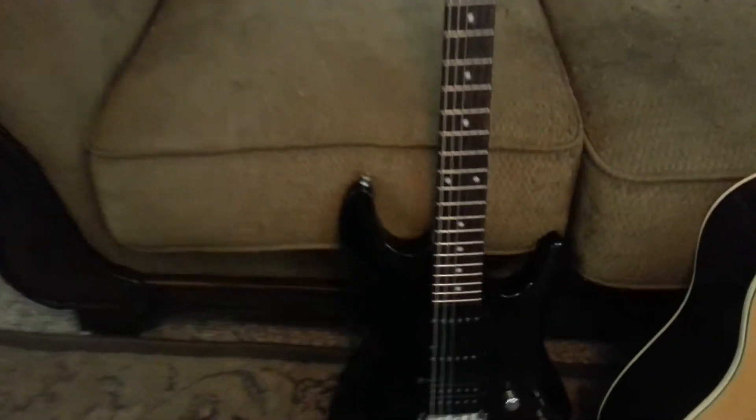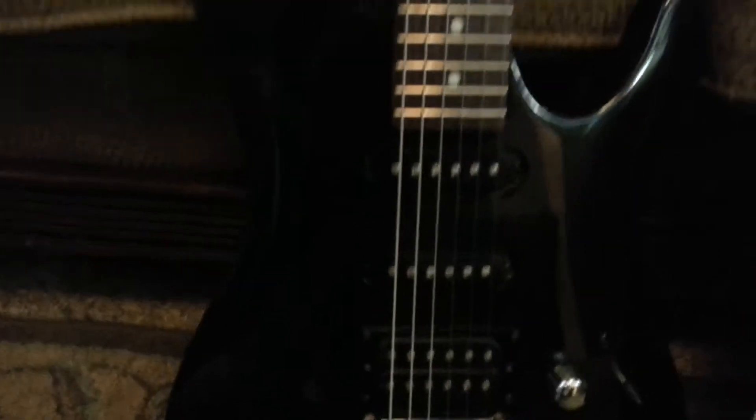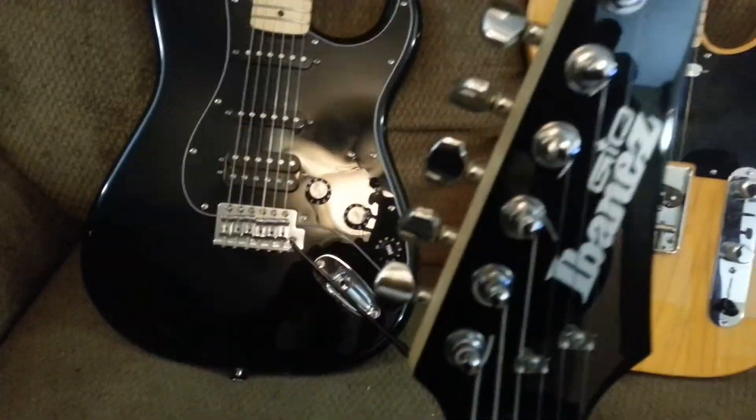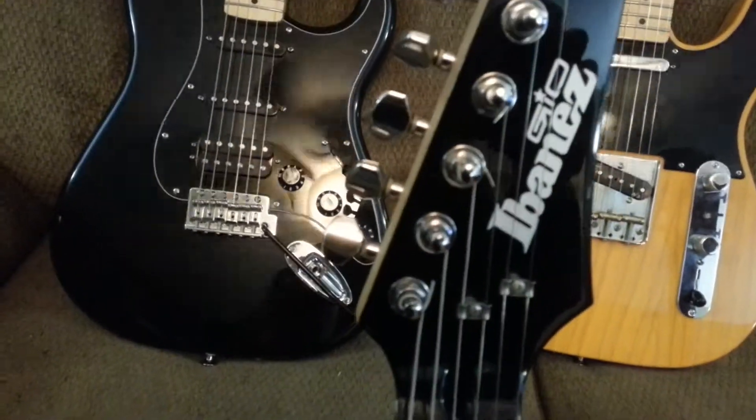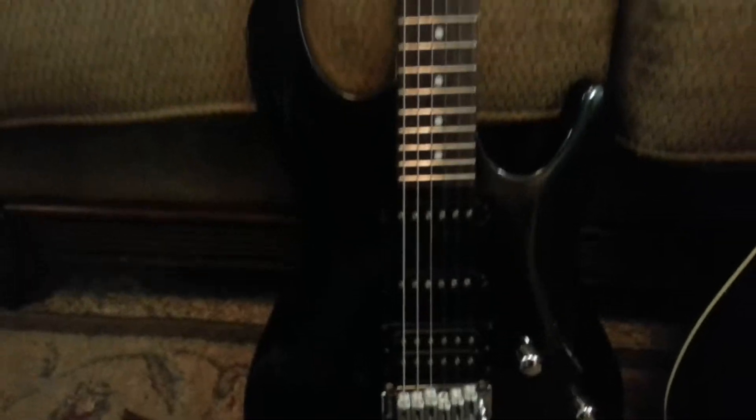This one is a 2009 Ibanez — it's a fat one, it's got the humbucker on it. It's the Ibanez GS60, the Geo Series. It's one of your economy models. I didn't even think I was going to get this guitar — on a whim I just put in 75 bucks for a best offer, and I got it.